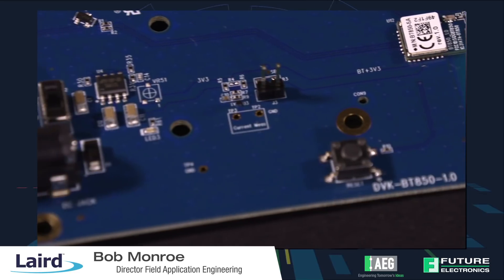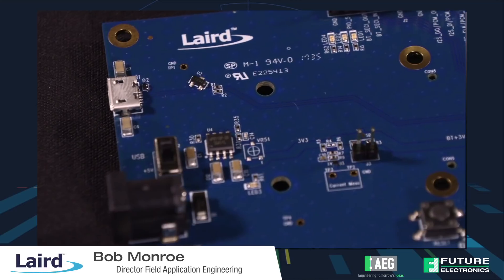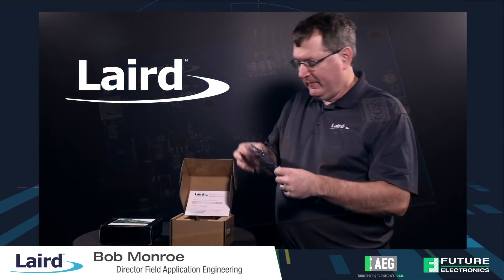Inside the dev kit you'll find the radio itself. The radio is rather tiny with a small footprint, and we have all the pins available for you to get this thing up and running and test real fast. It should plug into your laptop and your laptop will find it quickly. If you'd like more information, contact your Future Electronics representative or go to futureelectronics.com. Thank you.